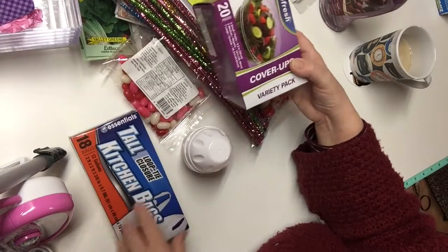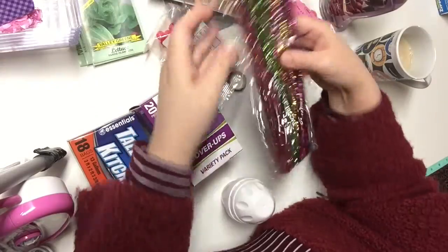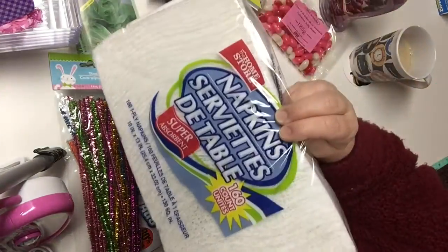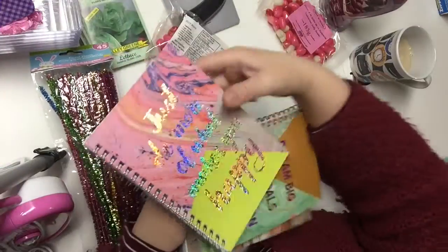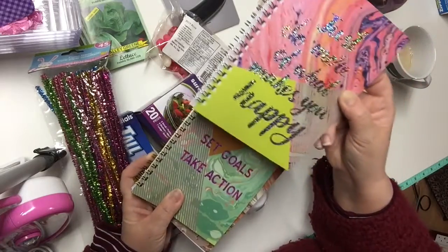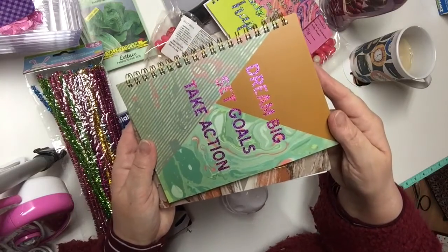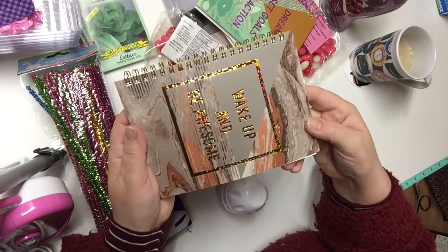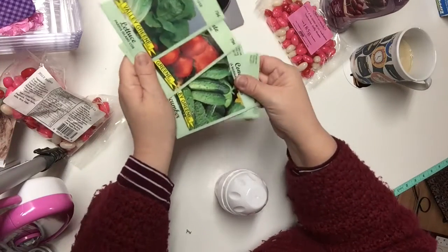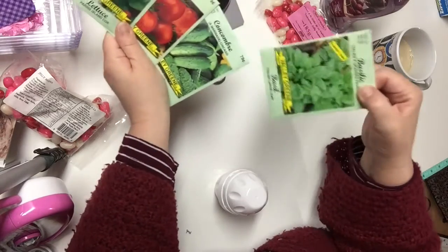These are the other items I purchased: cover-ups, tall kitchen bags, some tinsel stems, napkins, and lovely notebooks — with inspirational quotes like 'just do more of what you love,' 'just do more of what makes you happy,' 'dream big, set goals, take action, and wake up and be awesome.' I also bought some seeds to start my garden this year: lettuce, tomato, cucumbers, pickling cucumbers, and some basil.